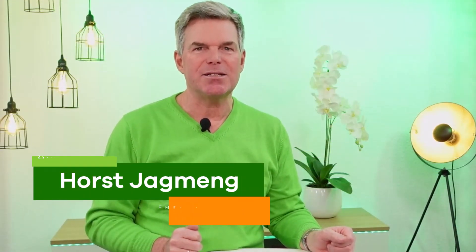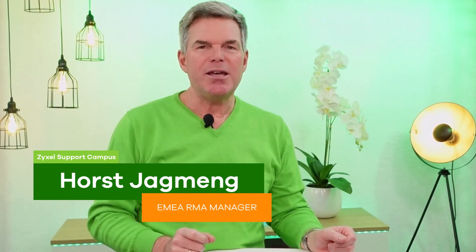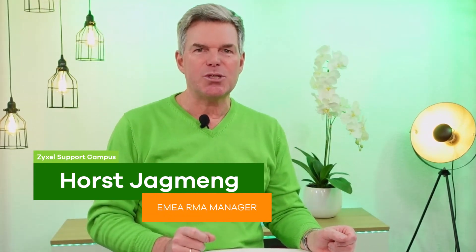Hello and welcome to a new episode from Zyxel Support Campus. Today I want to introduce the XGS2220 series to you. It's the basic installation switch that is the first base of your big network and to cascade it. You can use it with 10 gigabit SFP plus power and also a high capacity of PoE. I will show you the configuration and also the usage of these models in the environment of a network. But let's see what is inside the box.